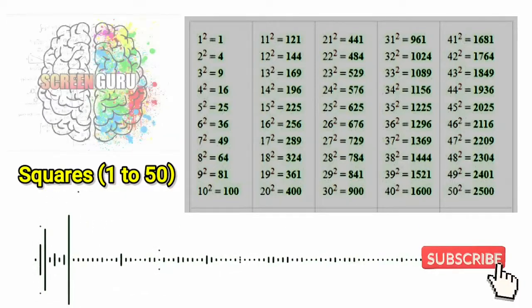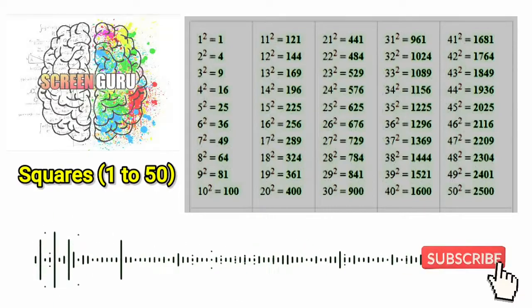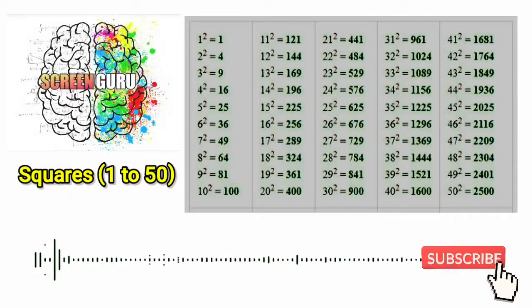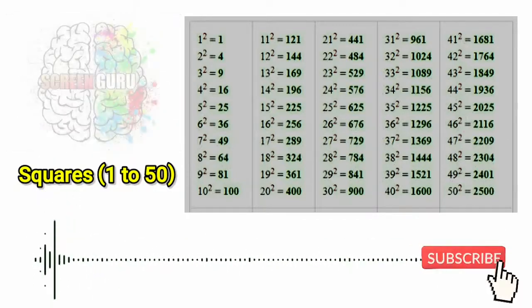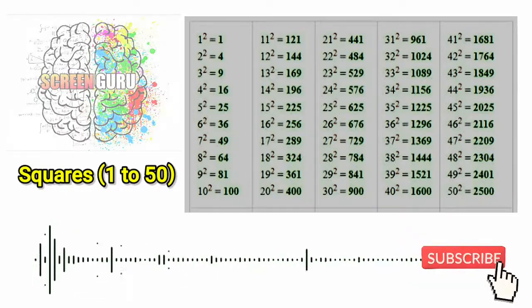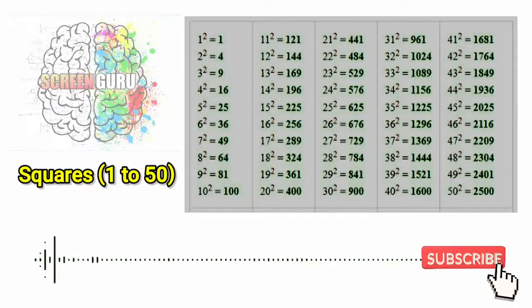26 square is 676, 27 square is 729, 28 square is 784, 29 square is 841, 30 square is 900, 31 square is 961,